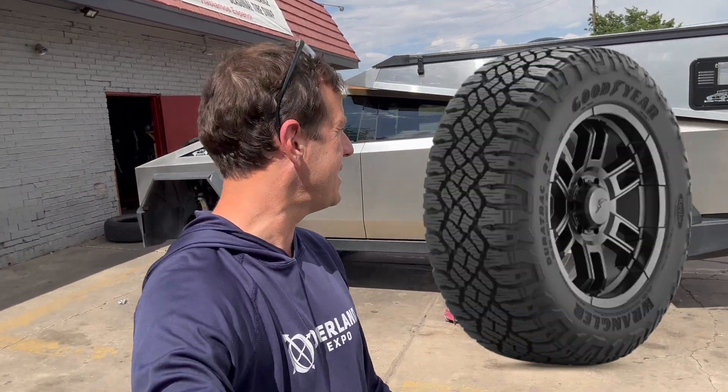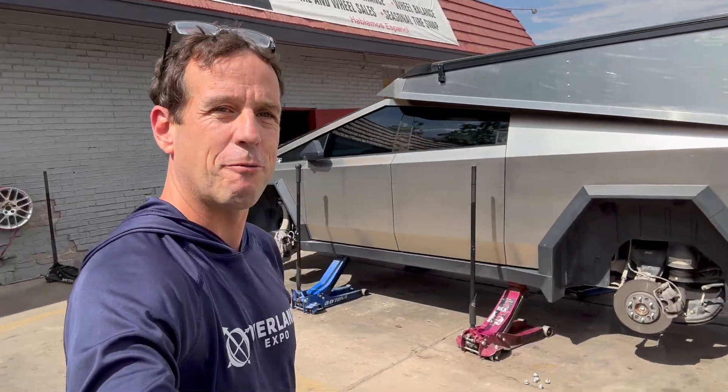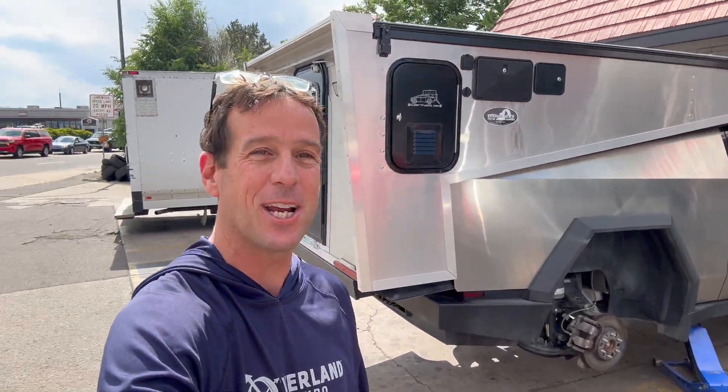Welcome to Cybertruck One. As you can see, it is tire day. We're going with the DoraTrak RT. We're here in downtown Denver. We already got all four wheels off. These guys operate like stock car racing — they have the whole thing off in five seconds. The truck's sitting on four jacks.